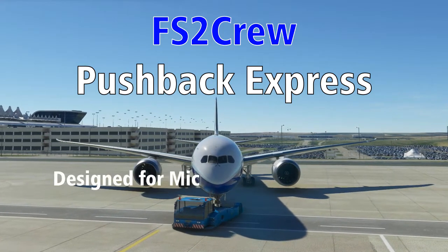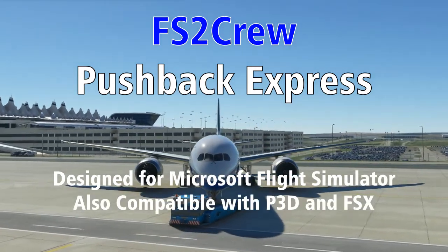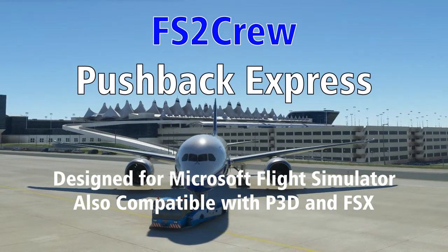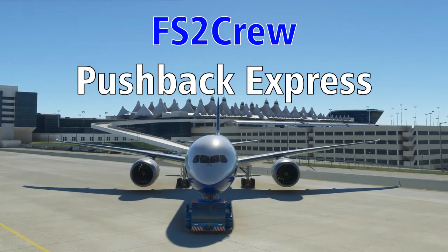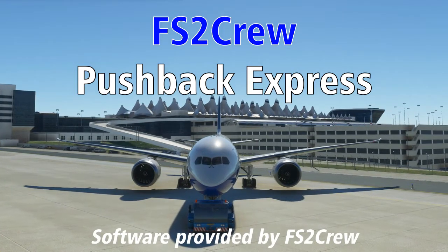Pushback Express is a utility designed for Microsoft Flight Simulator, but it also works with Prepar3D and FSX, though in a slightly more degraded way. Please note that I have personally only tested this with Prepar3D version 4 as well as Microsoft Flight Simulator, so I couldn't tell you how well it works in other versions of Prepar3D or FSX. In the interest of full disclosure, the software for this review was provided by FS2 Crew.